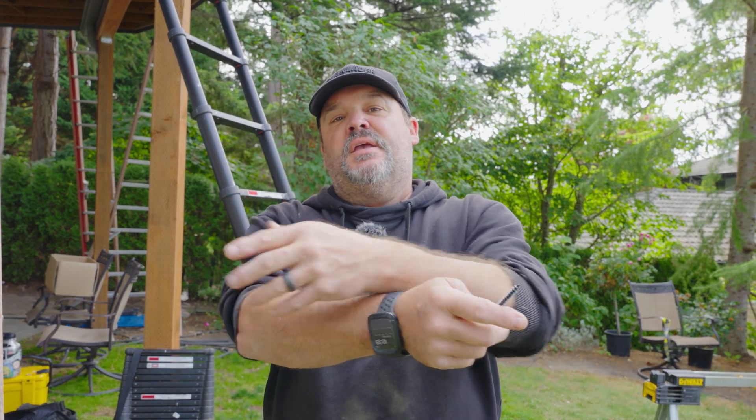Usually when we attach a joist to a beam, you have to have a positive connection holding those two pieces together. Usually we're using a Simpson Strong-Tie bracket — either an H2.5 or a hurricane bracket. It basically ties the beam to the joist with several nails, but we just got approval from our engineer to actually do it a different way, and I want to show you how we do that.